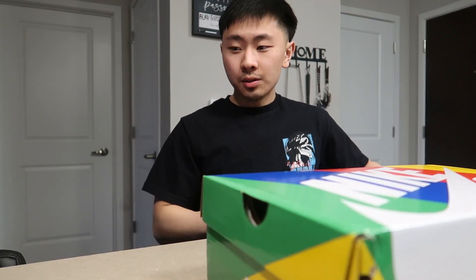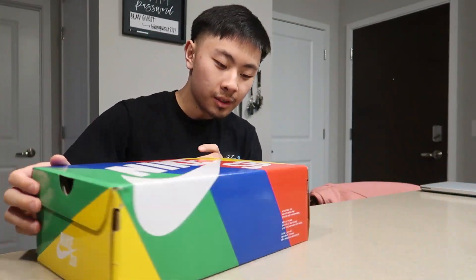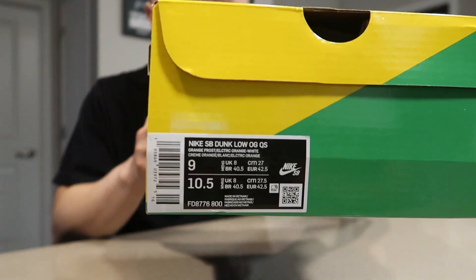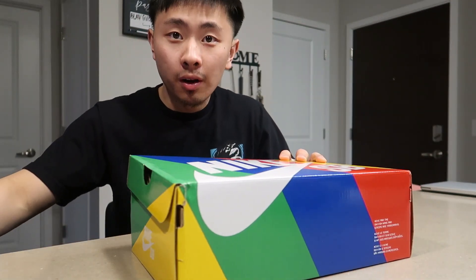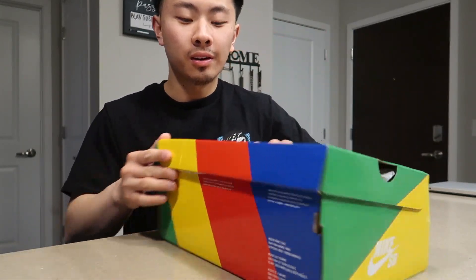Alright guys, take two. I just ordered my dunks and let's do a quick review. I ordered a size nine. I have not put them on yet, so we'll see.